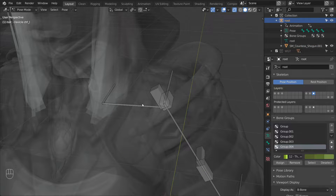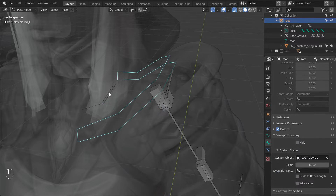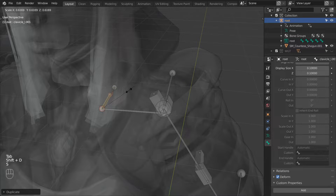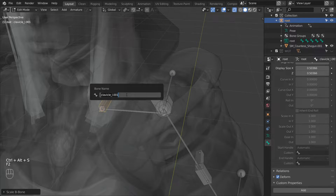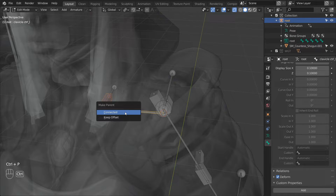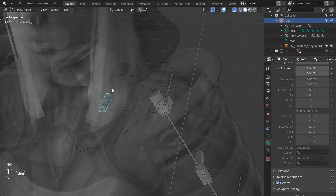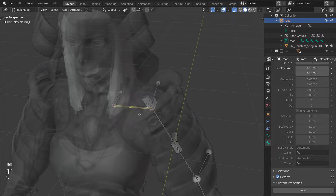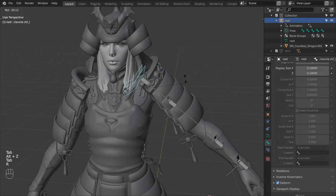We already have the clavicle control in place so let's give it a custom shape. Then we can make a buffer bone for the clavicle deformed bone — duplicate it and scale it down. Change its thickness and rename it to buff clavicle underscore L, then parent the buffer bone to the control. And lastly constrain clavicle L to its buffer using a copy transforms constraint. With that the clavicle rig is done.